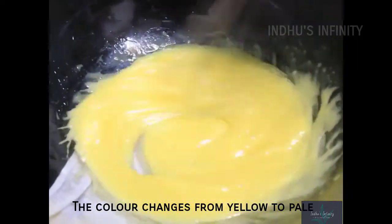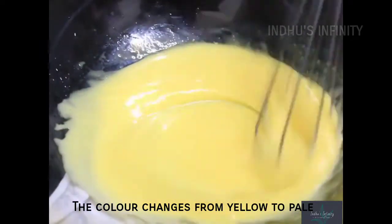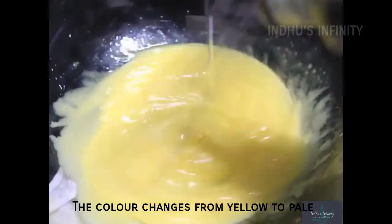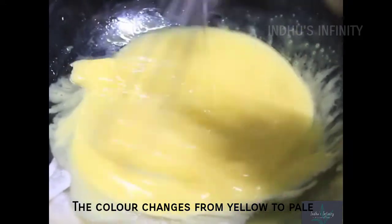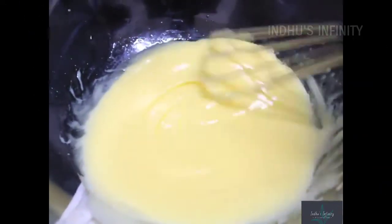Mayonnaise is used for hamburgers and any burger — not only hamburgers but any burger — and even bread and sandwiches. We will also use this as a salad dressing.